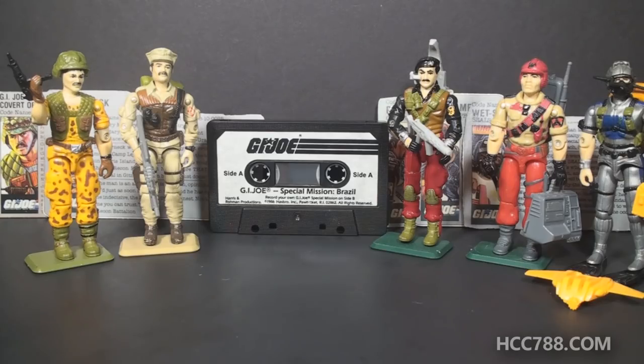I am thrilled to have this set, and I'm especially excited to have another story tape to share with you. These things are ridiculous, but they're also kind of fun. But all that will have to wait for a full review. This is just a quick look at Special Mission Brazil, a truly unique set within the vintage G.I. Joe line. There is a lot to say about it, and I'm looking forward to doing a full review, but that's just a quick look at it for now.